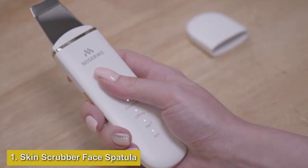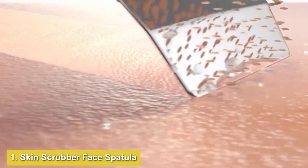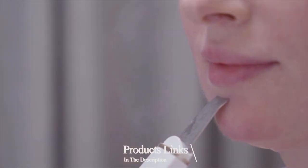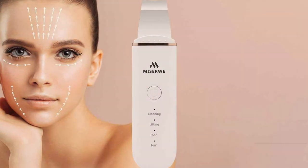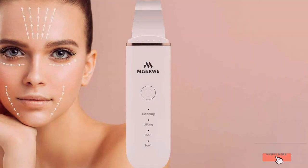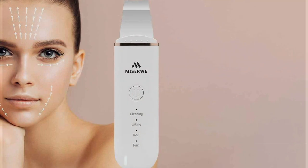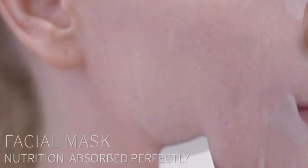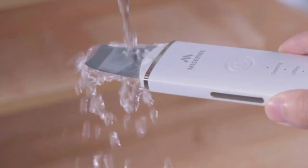Number one: Skin Scrubber Facial Spatula — your ultimate solution for achieving deep cleansing and removing stubborn blackheads effectively. This innovative tool is designed to gently exfoliate and cleanse your skin, leaving it smooth, radiant, and free from impurities. Featuring four modes, including Cleansing, Moisturizing, Lifting, and Ion Plus, this spatula offers versatile functionality to cater to various skincare needs.